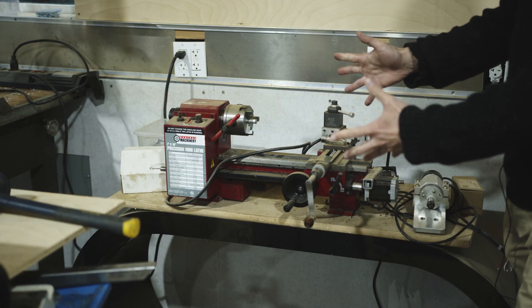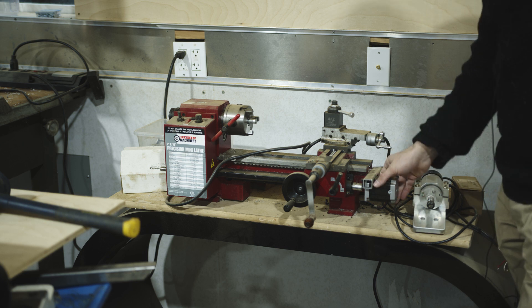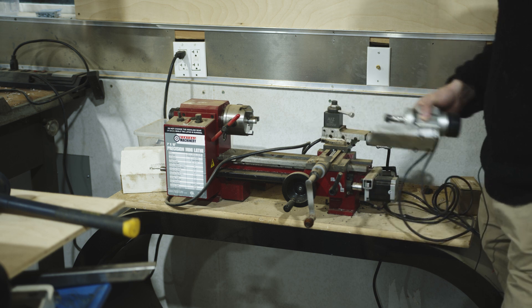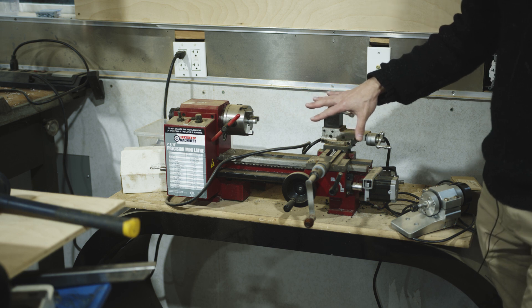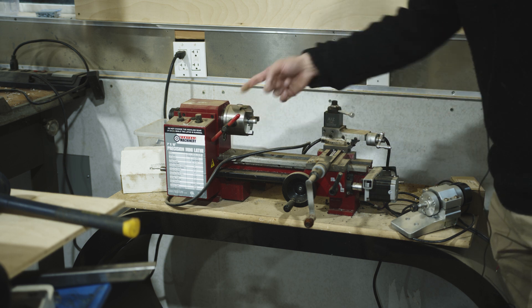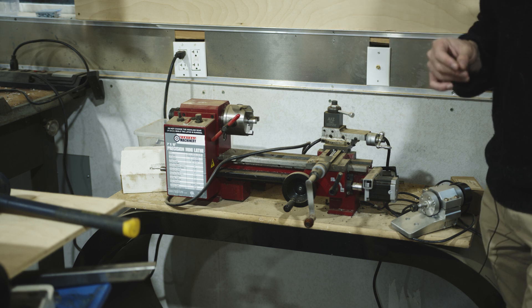Let's start with the beginning — the venerable Harbor Freight mini lathe that I've converted to CNC. You can see here's the stepper motor I mounted to drive the lead screw. Here is the spindle for the live tooling that mounts up here. I've cannibalized a lot of the other parts that were on here to make my camera robot — if you haven't seen that video, that might be interesting to you. But it's been sitting here gathering a fair amount of dust. That's where it all began.